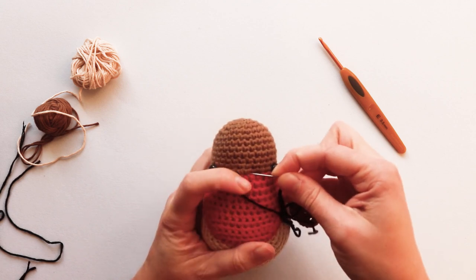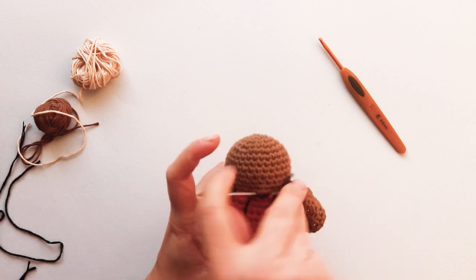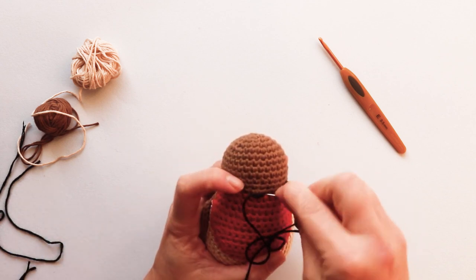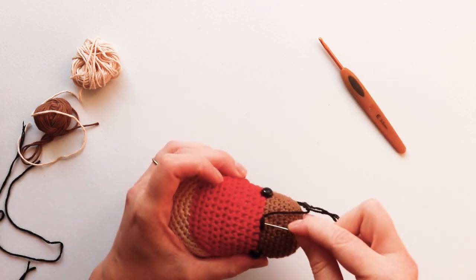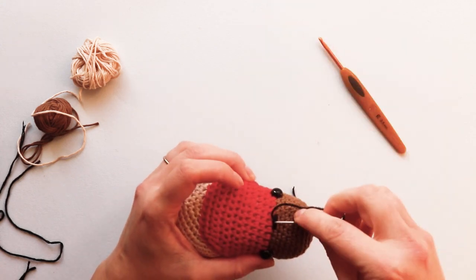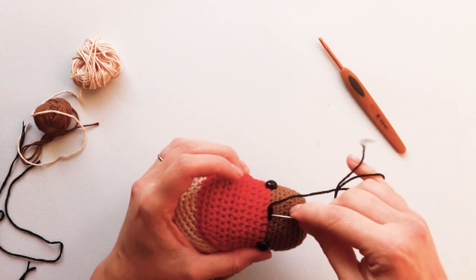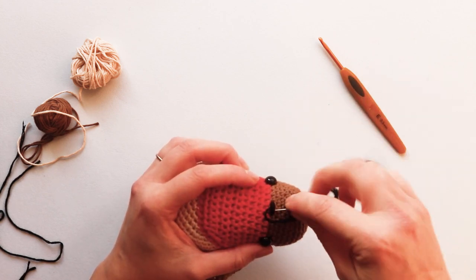Work three long horizontal stitches across the center of the face, then turn to the side. Put the needle underneath those three stitches and wrap some yarn around them to start building the layers — five or six times should be fine.